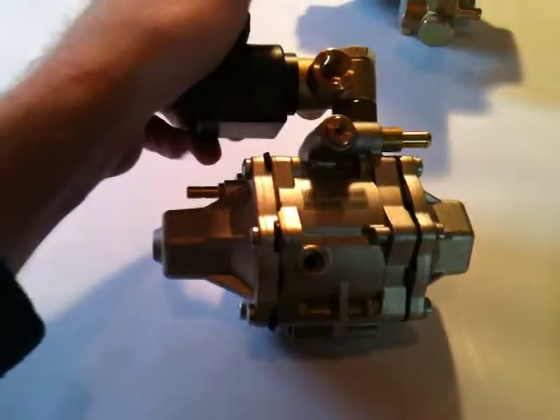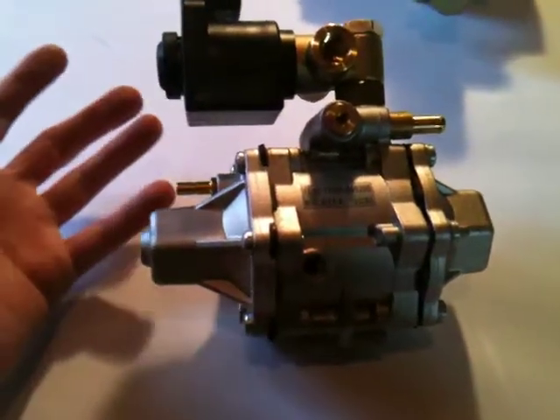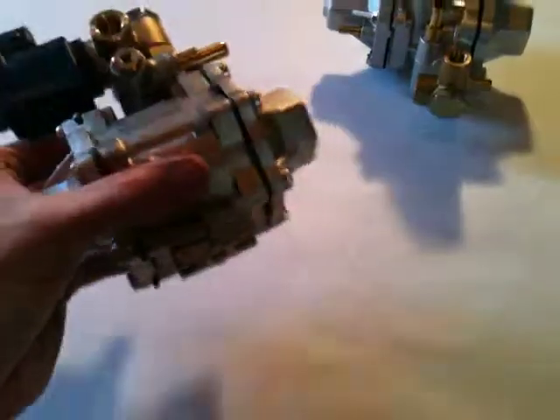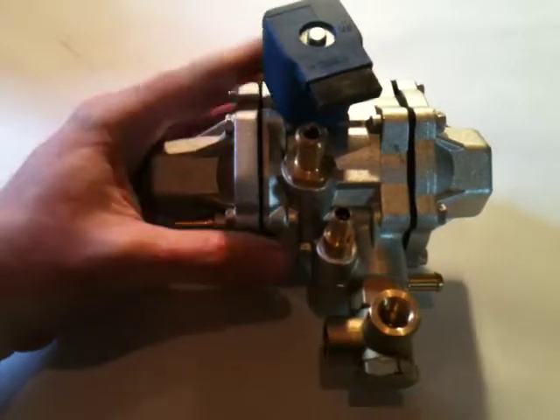This reducer is very high quality. I'm really proud to say that you can achieve a 400 horsepower car — which is basically any pickup truck — with just one reducer instead of needing two. Now these are available as an option upgrade from our base kit, and this one here you can buy with any kit.